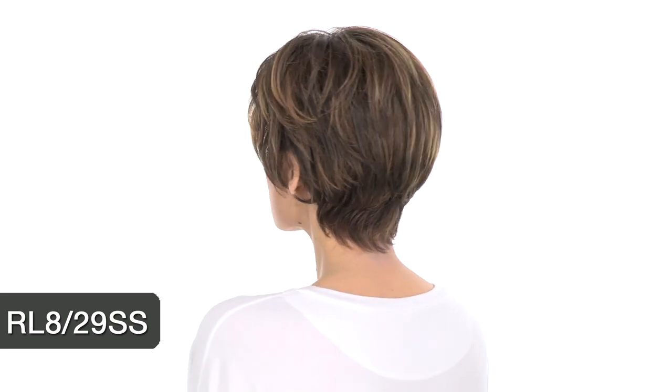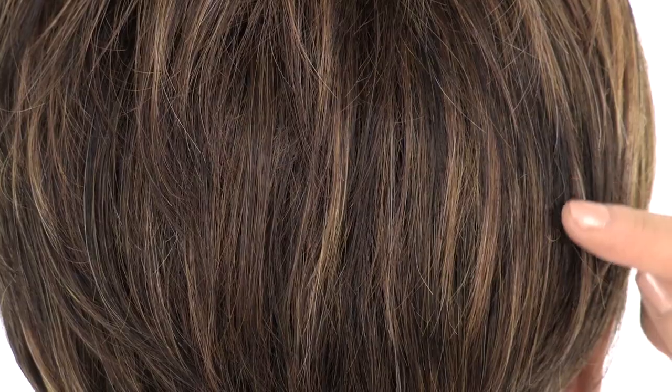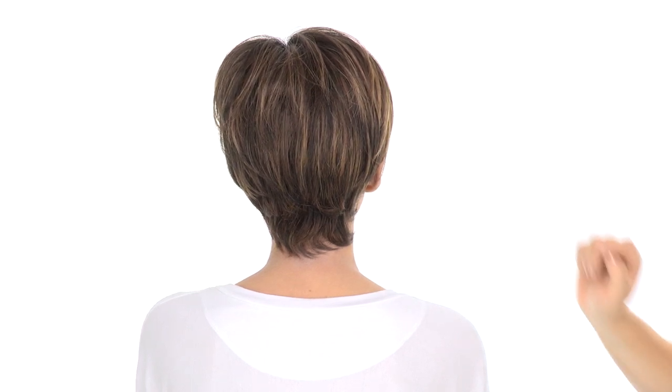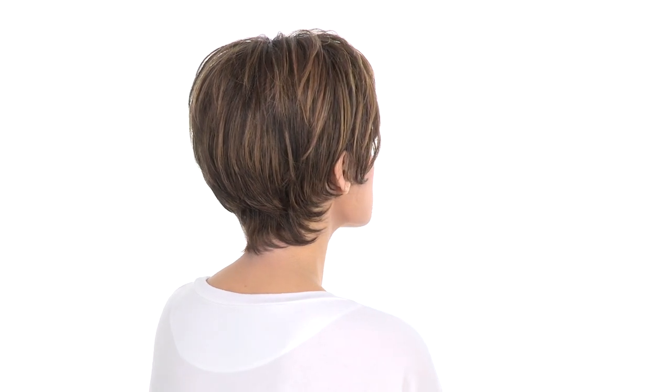The color shown here is RL8-29SS, called Shaded Hazelnut. The base is medium brown, and you'll notice copper highlights all over. The SS stands for Shadow Shade, so it will have a darker root. The layering at the crown measures 5½ inches, and the neckline is 2¼ inches. It gives you nice neck-hugging layers.